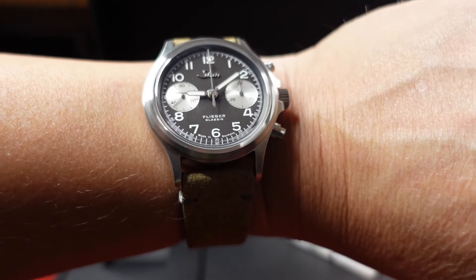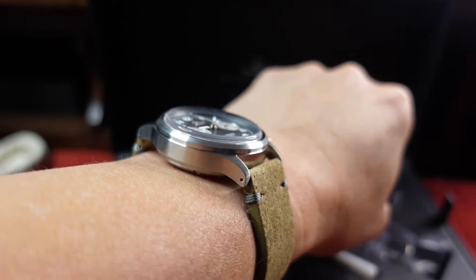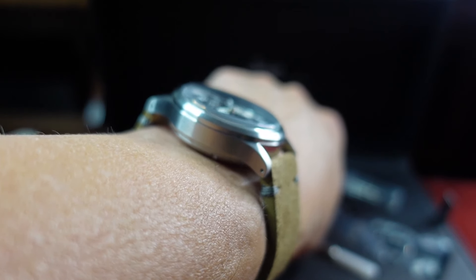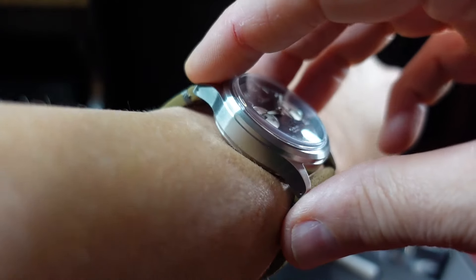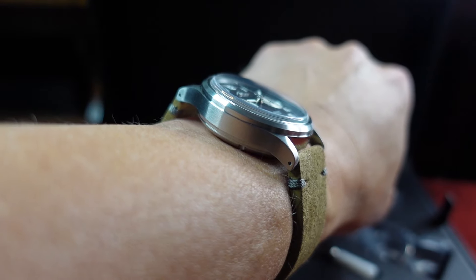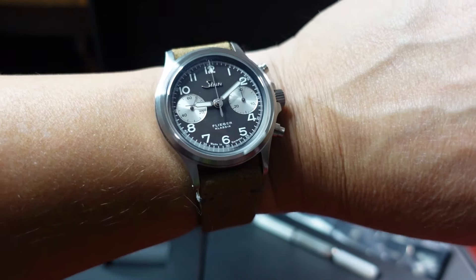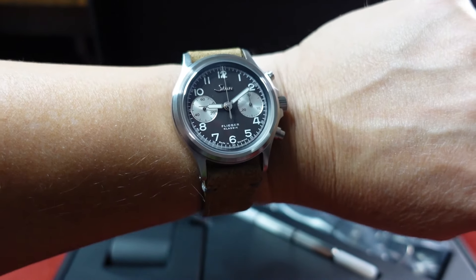Here you go on wrist and it just looks great — it's a real pleasure to wear. Let's get a shot down the barrel so you can see it on my wrist and judge for yourself on the thickness of it. It sits very, very nicely on my wrist, very comfortable. The weight is 75 grams — it doesn't feel heavy at all. It almost feels like I'm not even wearing anything. Just a really good looking piece, I'm really happy with this one.